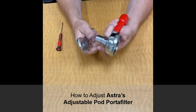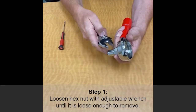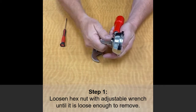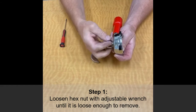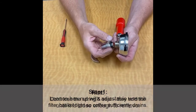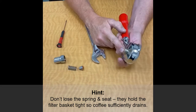A quick video to show you how we adjust the adjustable portafilter. The first thing we need to do is loosen this — usually these are only fairly tight. I'm going to take this all the way off just so you know what's in it. This is also referred to as an automatic portafilter because this spring and seat hold back pressure on this.